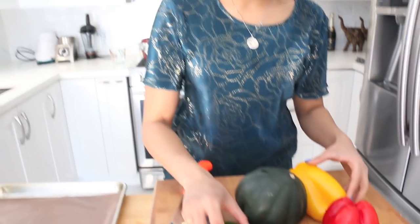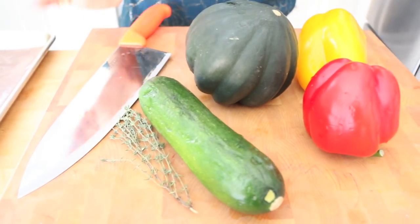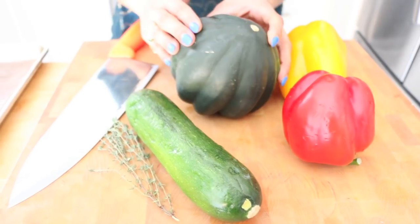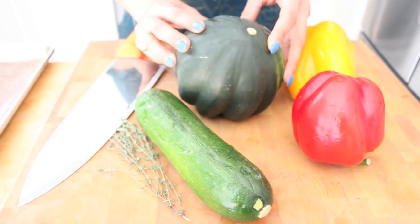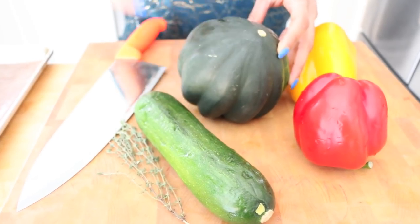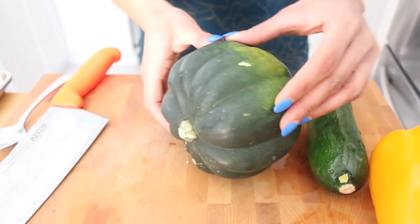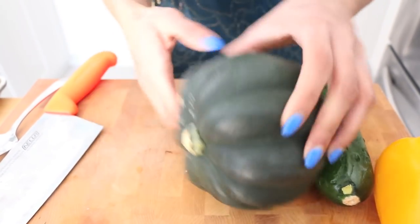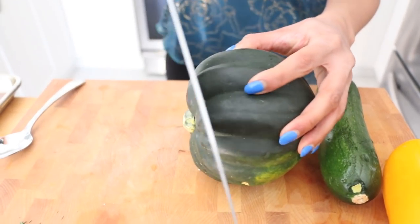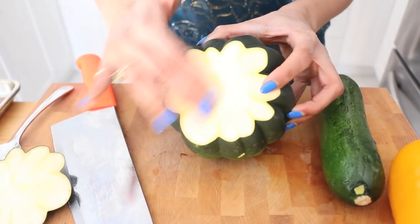I love vegetables so much and you can use just about anything that you like. Today I have some zucchini, a red pepper, a yellow pepper — just because I love the color — and this is my new favorite vegetable: the acorn squash. When it roasts up it gets lovely and sweet and I'm absolutely addicted to it. If you've never used an acorn squash before, it literally looks like an acorn.